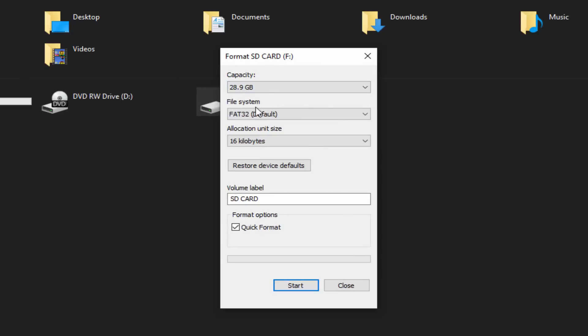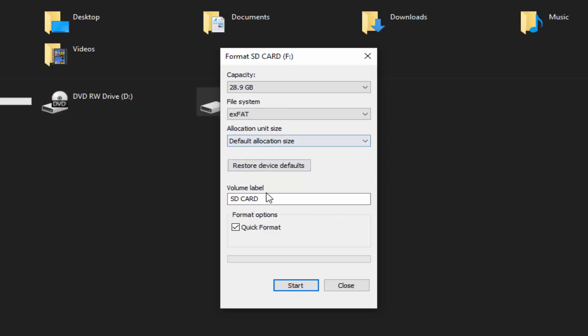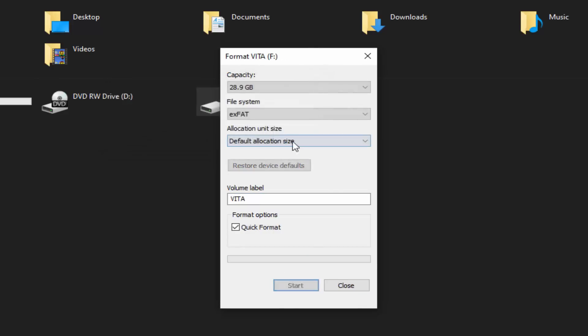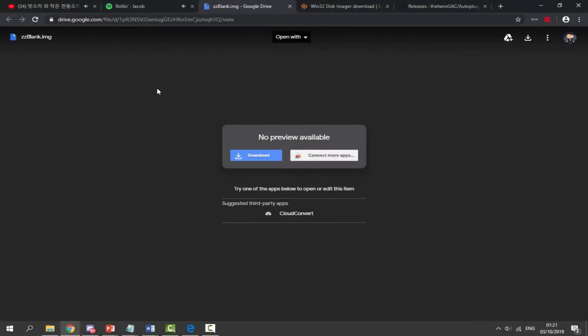For the format settings: leave the capacity the same, set the file system to exFAT, set the allocation size to Default Allocation Size, and where it says Volume Label, type in 'vita'. Make sure Quick Format is ticked, then click Start and click OK. It will say Format Complete — click OK, then Close. Your SD card is now formatted and completely blank.